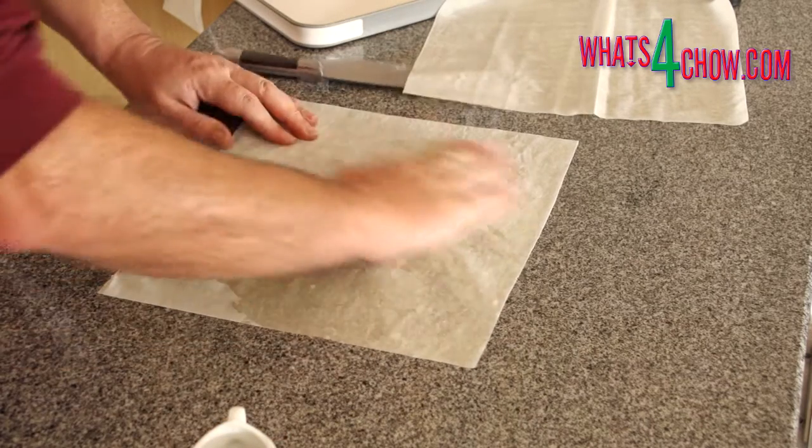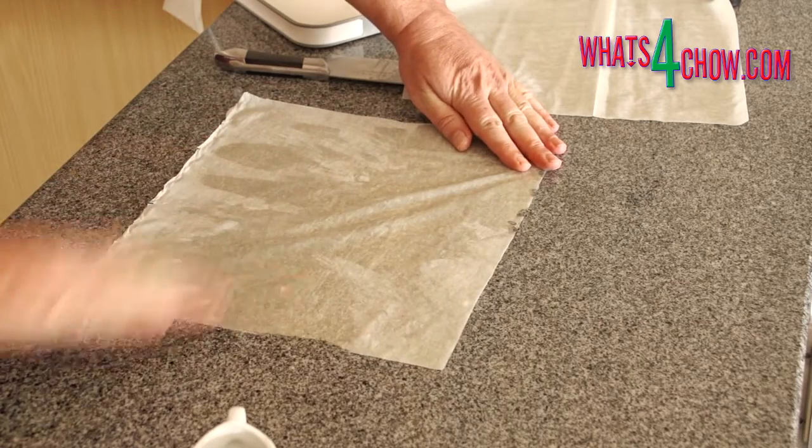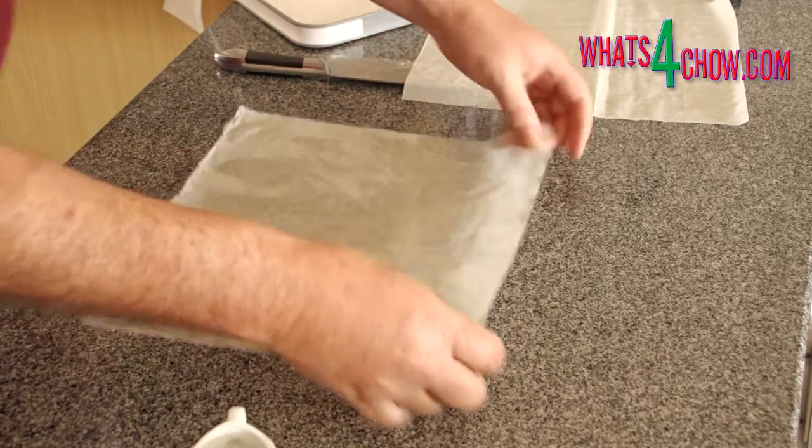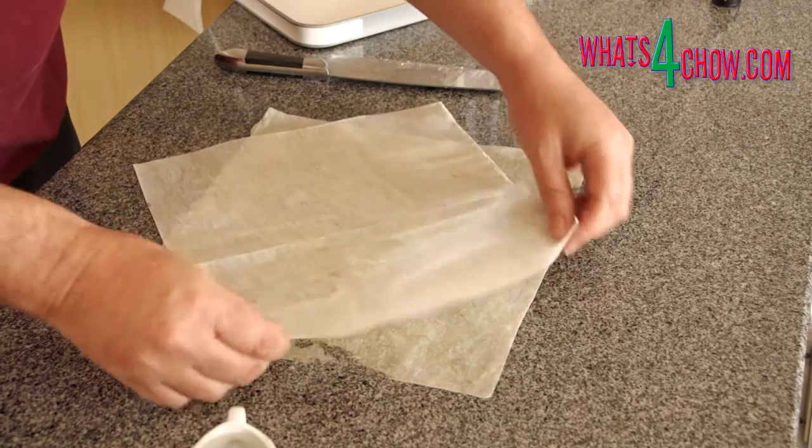Both sheets need to be oiled, and the quickest way to do this is by hand. Lay the first sheet down with the second sheet at a 90 degree angle on top of the first.